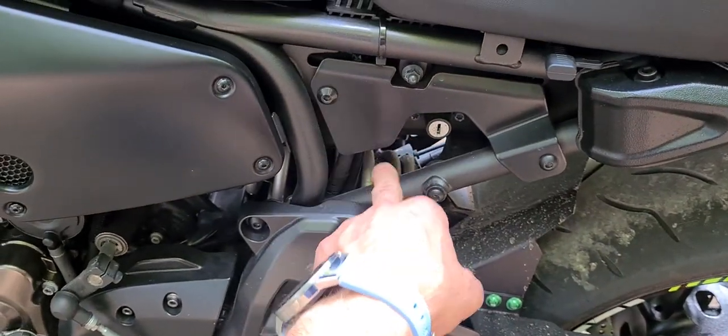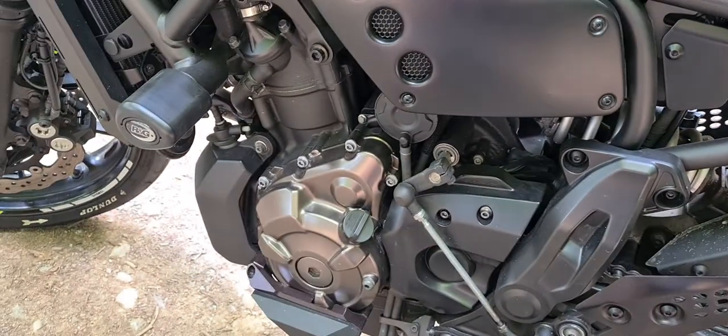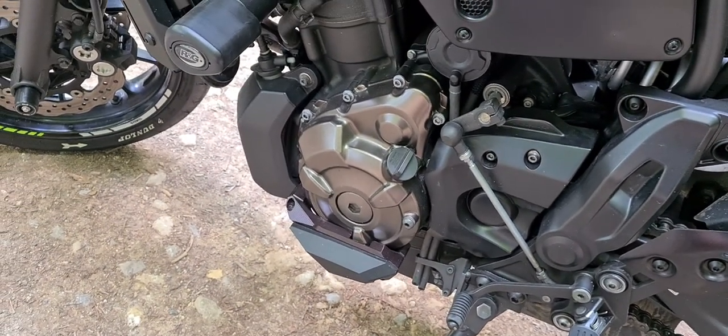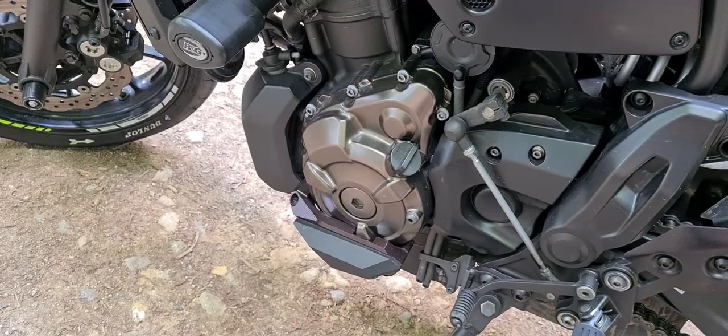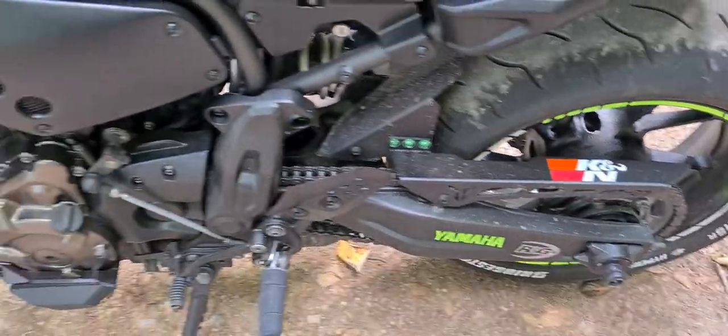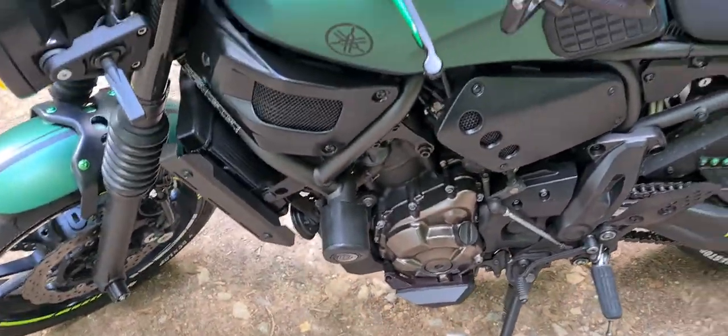These are SW-Motech panels on the other side as well. It's the SW-Motech belly pan — I have it in the garage but haven't installed it yet. I'll do that next weekend. Basically the bike is done.